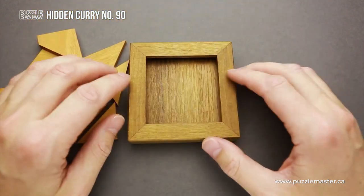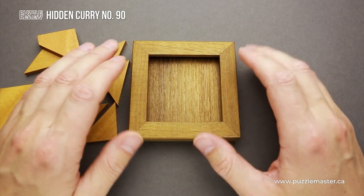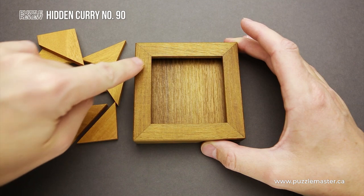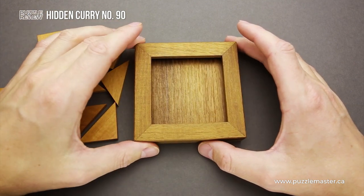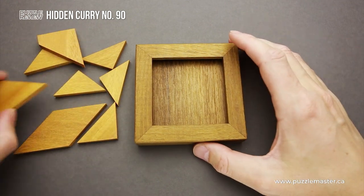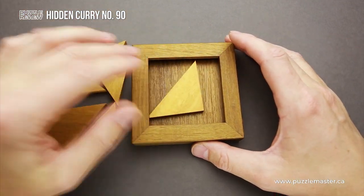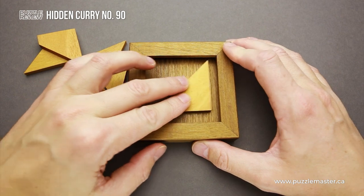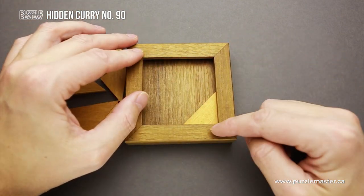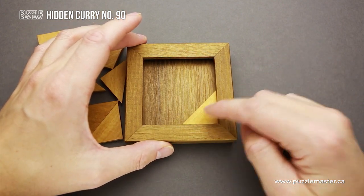Flip it upside down and you will find another frame, which is much more complicated, since it is covered with restrictions all around the frame — like lips that hide the sides of the frame. When you put a large piece here and slide it below the restrictions, you will find that they cover the major part of the piece.